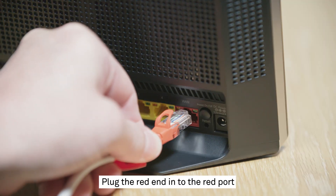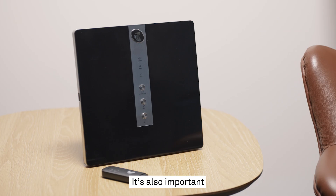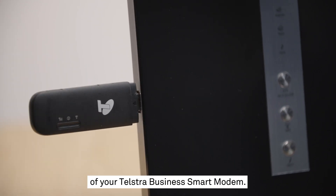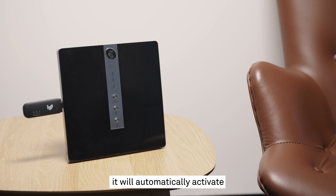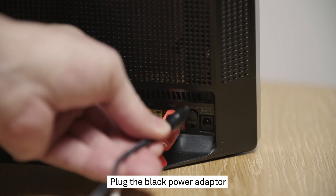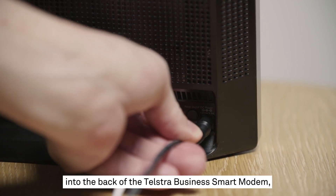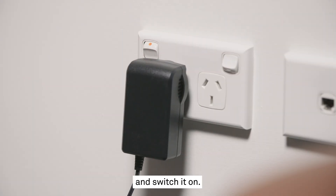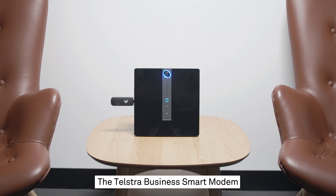Plug the red end into the red port on the Smart Modem. It's also important to plug the 4GX USB Pro into the side or back of your Telstra Business Smart Modem. In the unlikely case of a fault, it will automatically activate and ensure you stay connected to the internet via the Telstra mobile network. Plug the black power adapter into the back of the Telstra Business Smart Modem and then plug the other end into a nearby power outlet and switch it on.